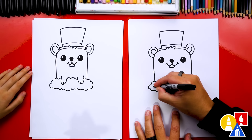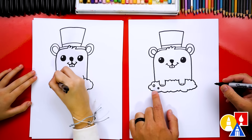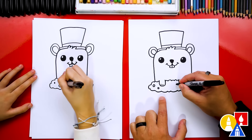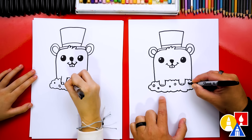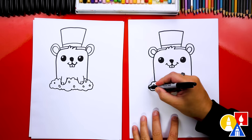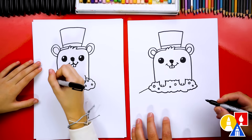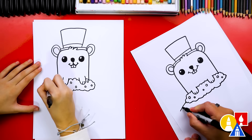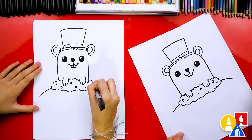Let's also add small little rocks in the dirt. I'm going to draw maybe two over here, one that's a little smaller than the other. We can add some rocks here, and you can really put these anywhere — you don't have to put them exactly where I drew them. Then let's also draw the ground coming out to the left, so our little groundhog's coming out of a hill. I'm going to draw that same little curve on the other side.